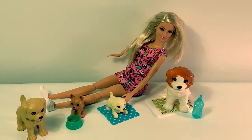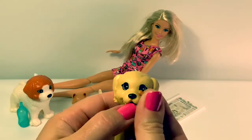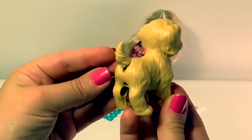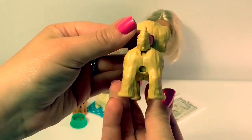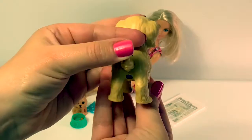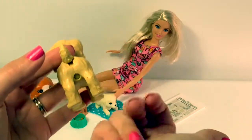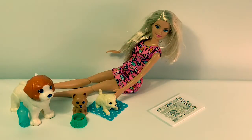Now let's see what the poo-poo doggy does. He eats the treat. You put down his tail and then he poops it out. He pooped it! Good job, doggy.